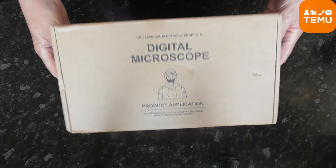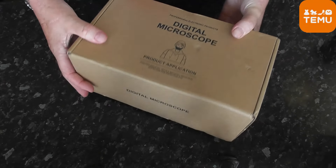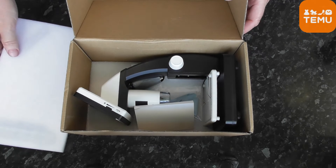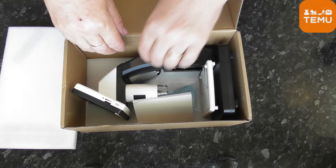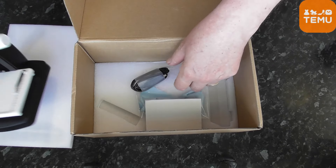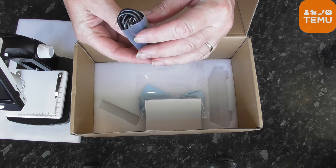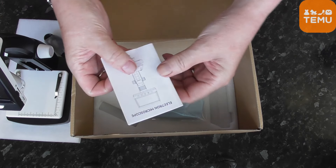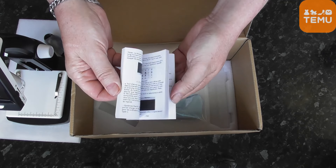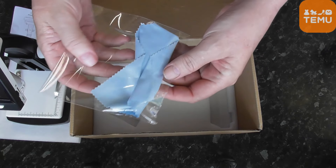Let's take a look at what's in the box. The microscope comes fully assembled. Also included is a USB-C charging and data cable, easy to follow instructions, and a lens cleaning cloth.